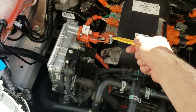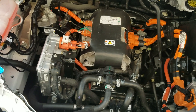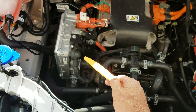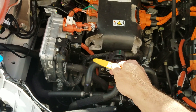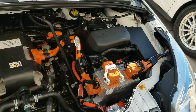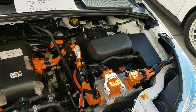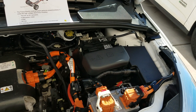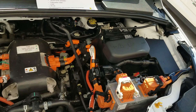The third line runs to this module here, which is the DC-to-DC converter. What that does is take some of the high voltage DC and step it down to low voltage — in this case, about 14.5 volts. It comes out this terminal, runs through these cables, and ends up charging your 12-volt battery. The 12-volt battery is used for the standard things you're normally used to on a car: power windows, power locks, instrument cluster, the various modules, radio, blower fans, things of that nature.